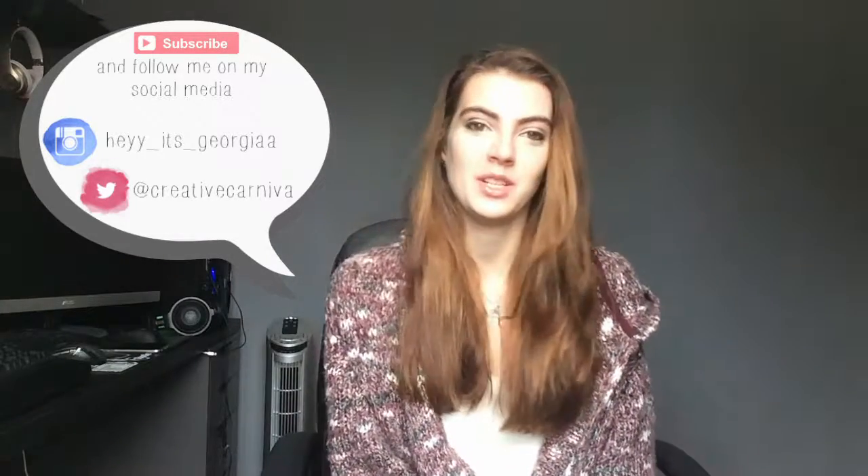Hi guys and welcome to my channel, Carnal of Creativity. I hope you enjoyed the back to school series I've been doing the past two weeks. This week I'm going to be showing you another organisational tip, which could be used for back to school, but this was just more of a necessity for me. Today I'm going to be showing you how you can make your own roll and caster unit to go underneath your desk for added storage. I hope you enjoy.